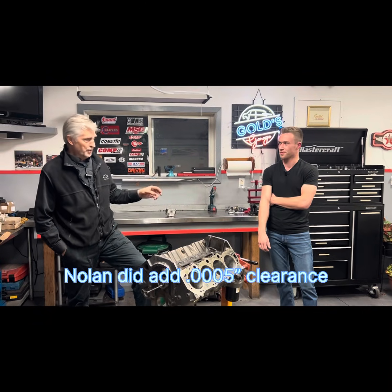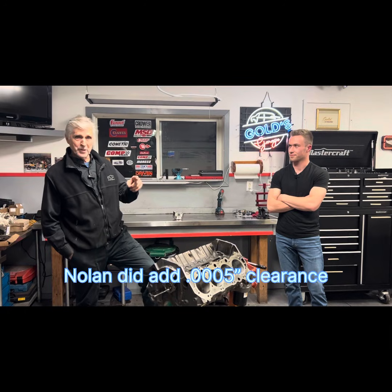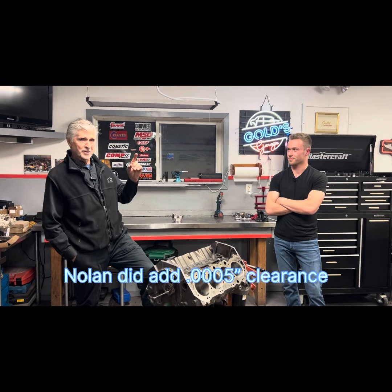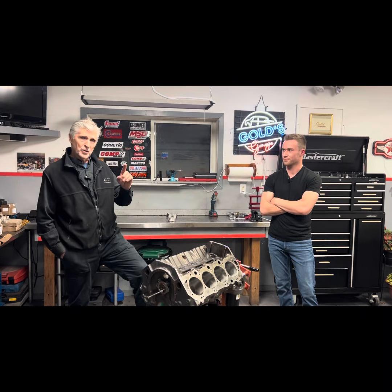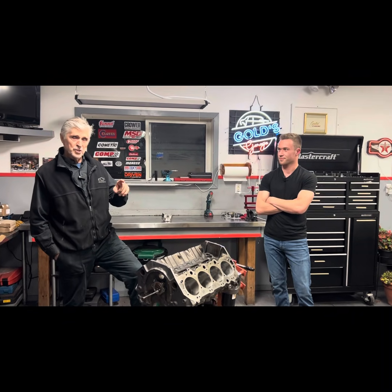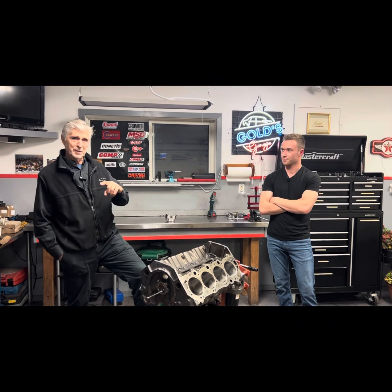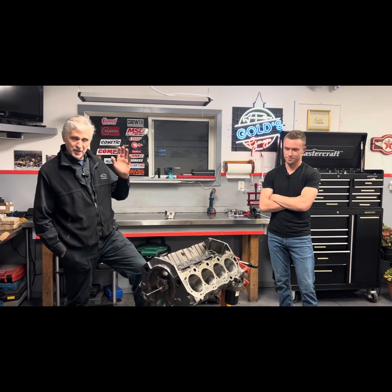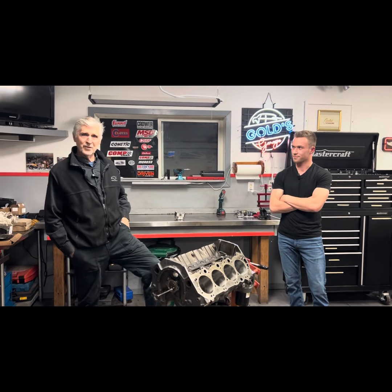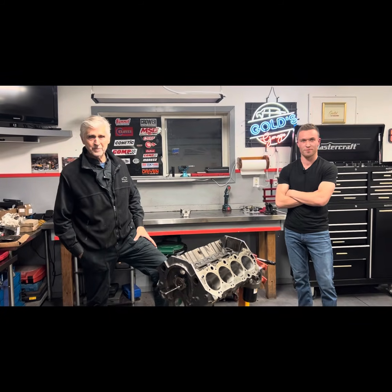Thank you very much for taking the time to educate us when we were at the shop earlier today. Like I said, Alec said 'does everybody know that — let's make a video.' Hopefully you found that interesting. That's really our mission here — to share knowledge and experience, even if we just gained that knowledge and experience a couple hours ago. If you didn't know that already, hopefully it's helpful. Thank you for watching Gold's Garage, and thanks for coming, Nolan.